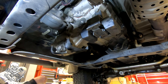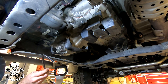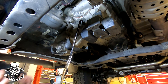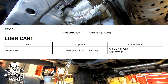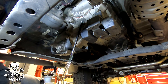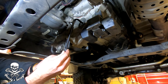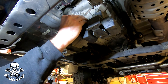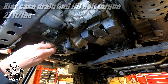Get our handy dandy fluid transfer pump in place — I'm really happy with how this thing has worked out. Same as before: we'll let it fill until it starts to trickle out of the fill hole, then we know we're good. The book says the capacity on the transfer case — this is a 2002 automatic — is 1.3 quarts. I can see it starting to come out, so we're going to turn off the pump and install the plug. Don't forget the washer — the torque spec on these is 27 foot-pounds.